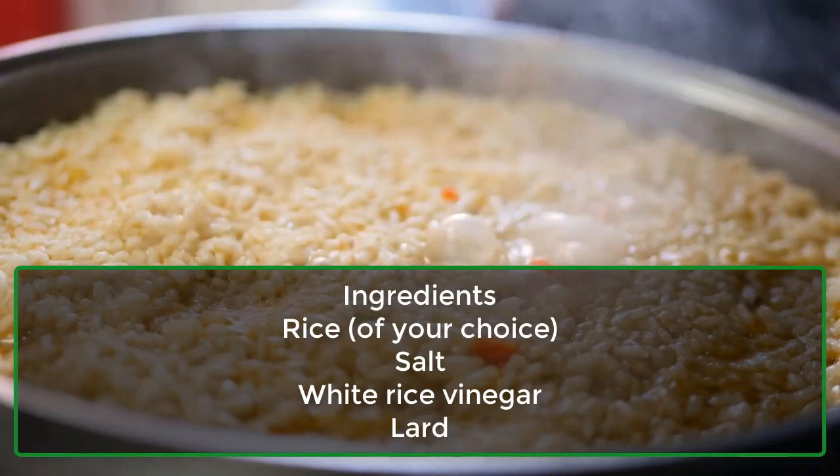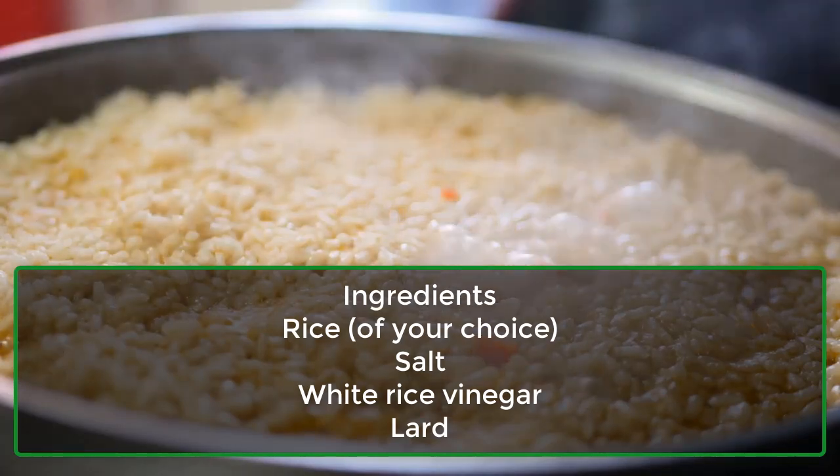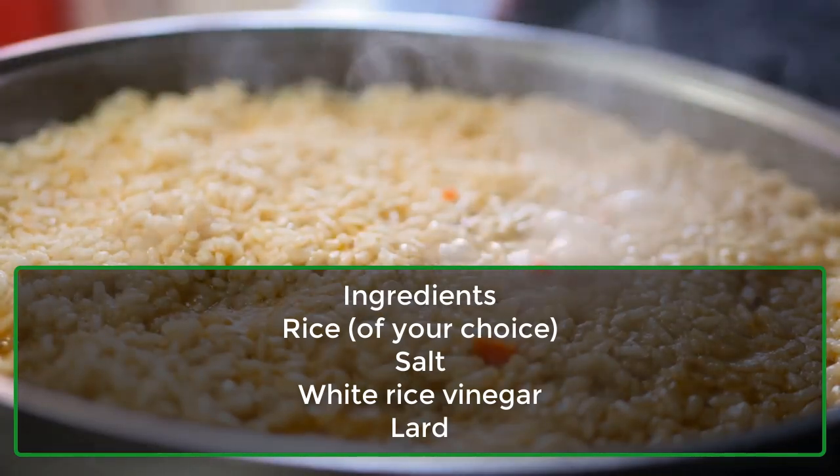Ingredients: rice of your choice, salt, white rice vinegar, and lard.